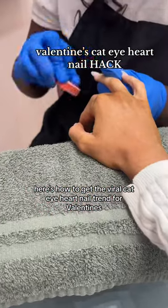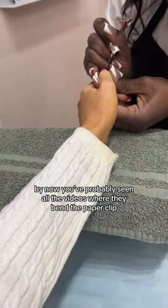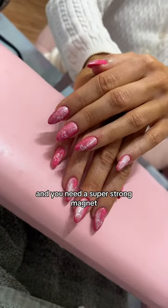Here's how to get the viral cat eye heart nail trend for Valentine's without the headache. By now you've probably seen all the videos where they bend the paper clip, but that's crazy complicated and you need a super strong magnet.